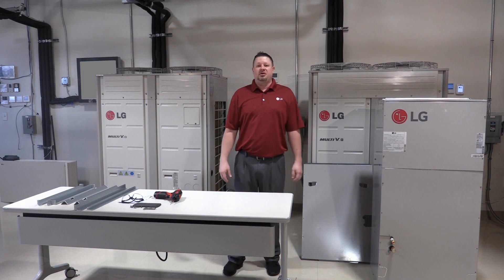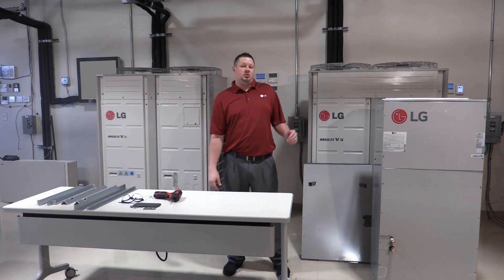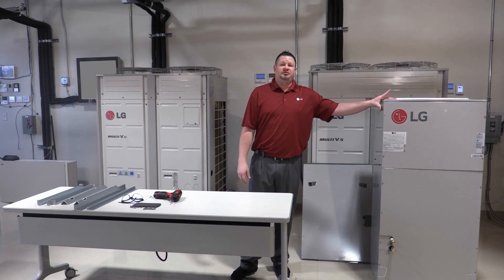My name is Matt Cunningham with the LG MVP Support Center. Today we're going to be talking about the LVM360HV4.